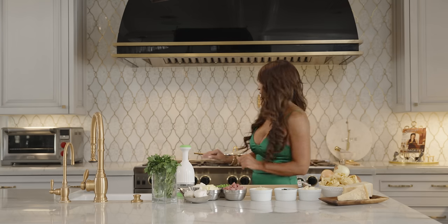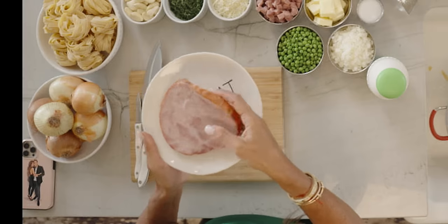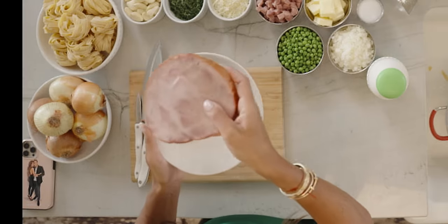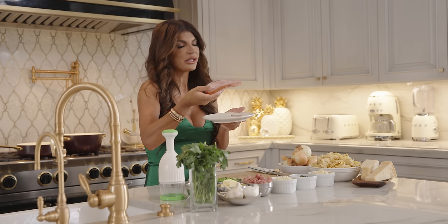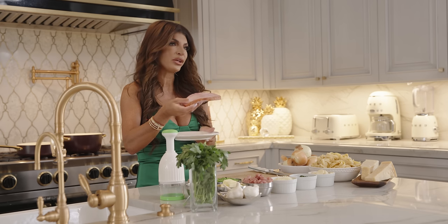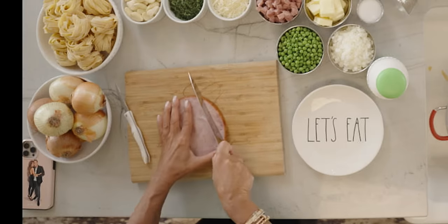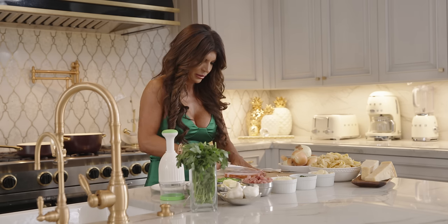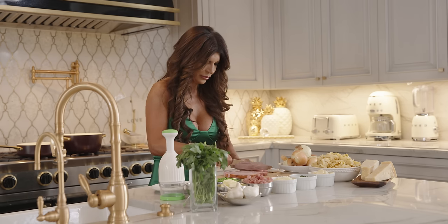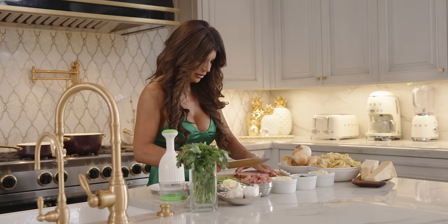First I have the pasta water boiling right here. So first of all I'm going to dice up the ham. When you go buy your ham, sometimes in the supermarket they already have it like this — you could buy a big piece or when you go get your cold cuts, tell them to cut it like a half an inch thick, or however thick you want. So you get your ham, cut it up in strips like this, and then just dice them.